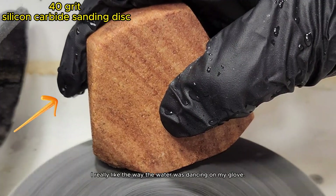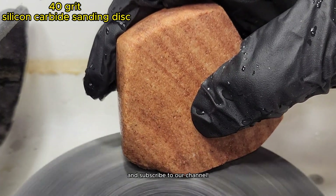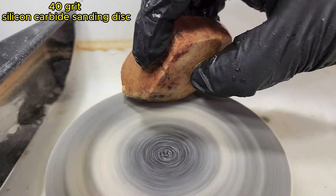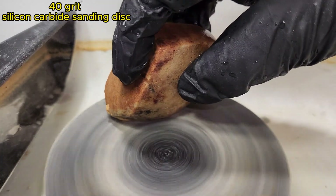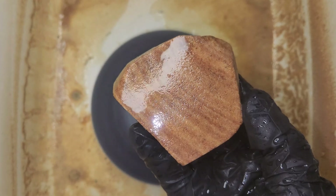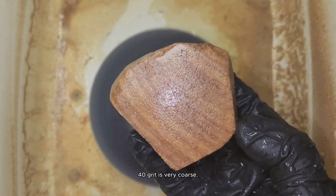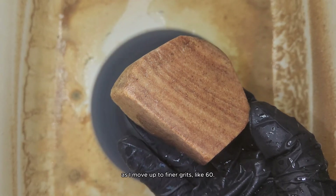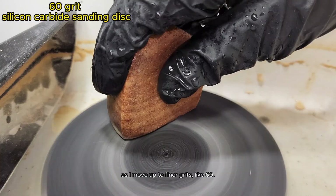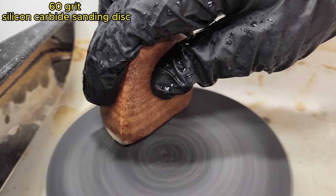I really like the way the water was dancing on my glove. 40 grit is very coarse. These edges will smooth out as I move up to finer grits, like 60.